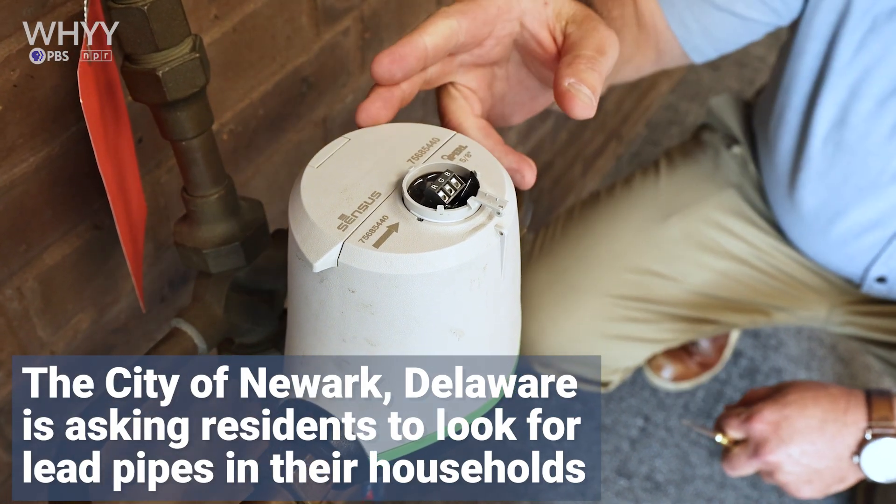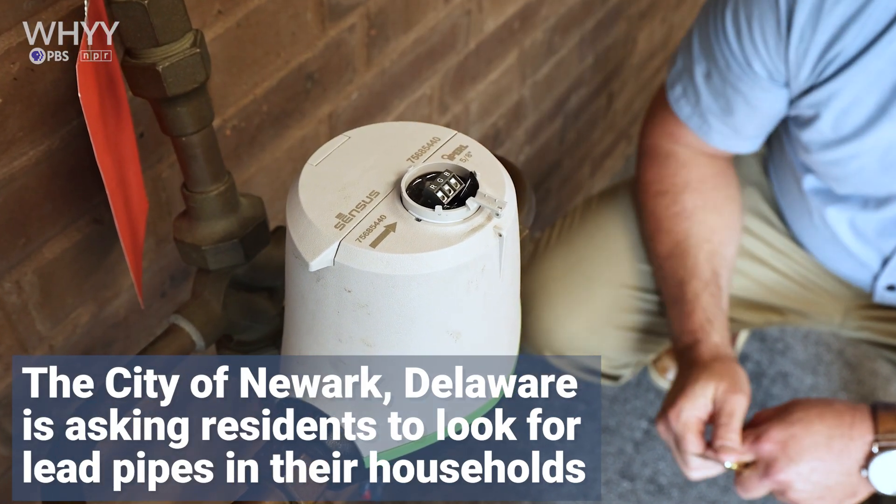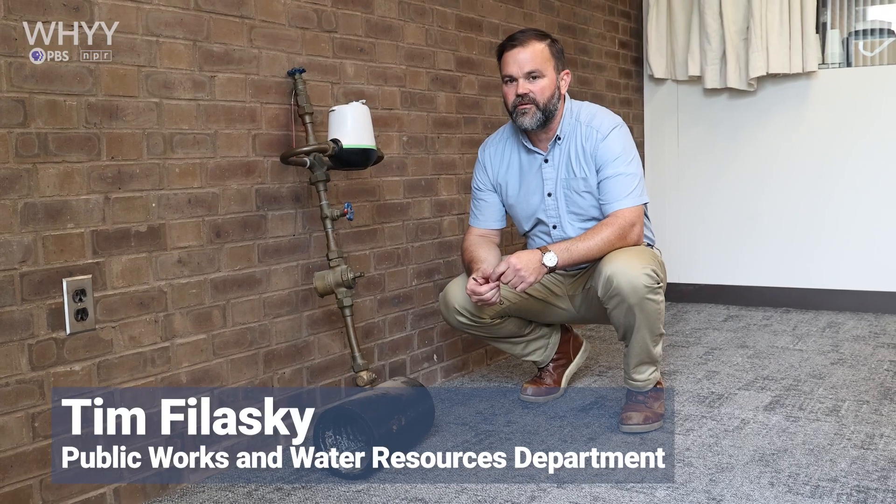The first step in doing your survey is to locate your water meter, usually located in your basement or on the bottom floor coming through the basement wall.